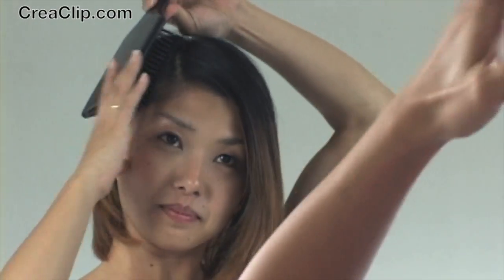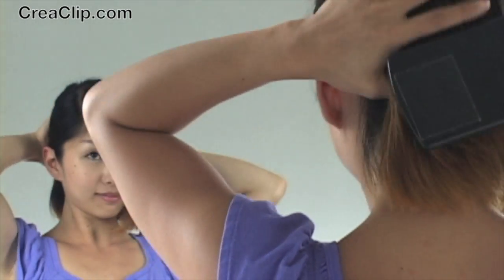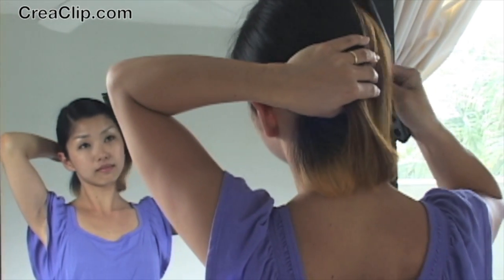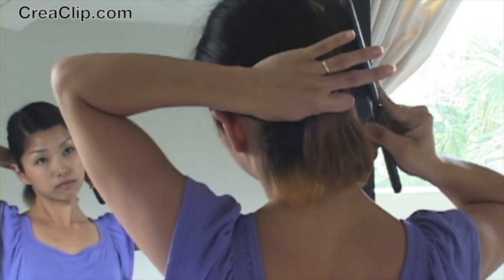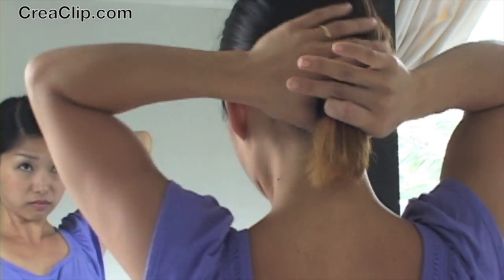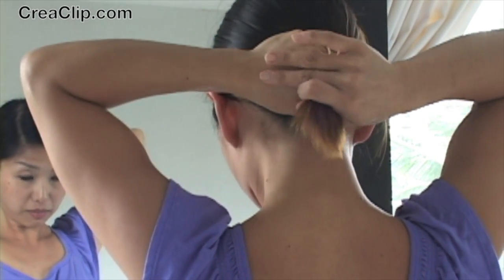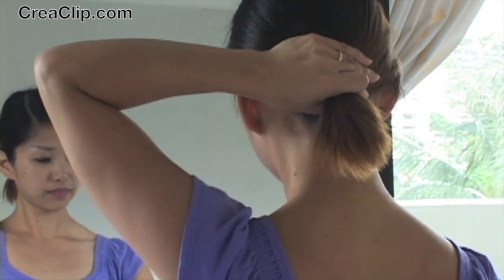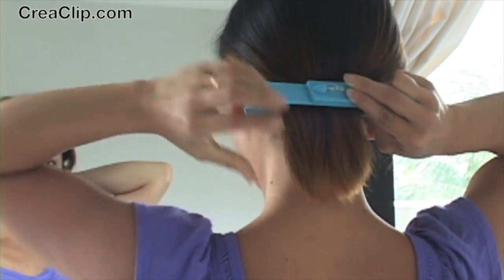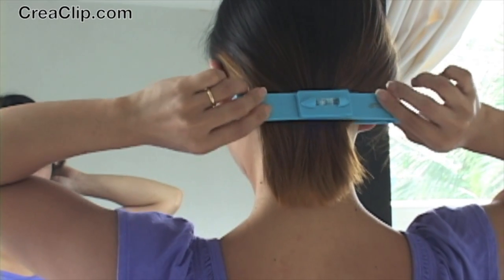First, comb out any knots and tangles. Gather all the hair evenly in one hand. When you're doing this technique on yourself, I would recommend to use two mirrors so you can see the back of your hair. Then clip the CreaClip as shown. Make sure you clip it evenly on both sides.